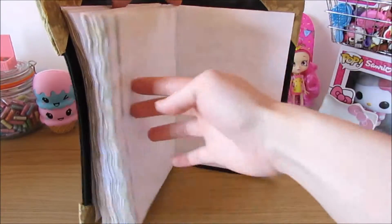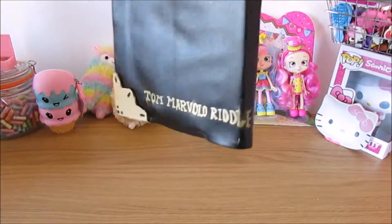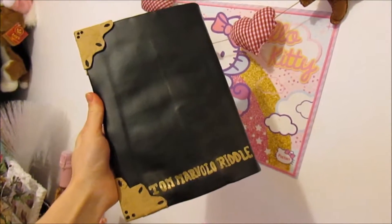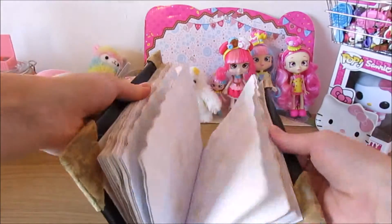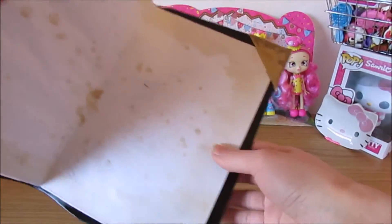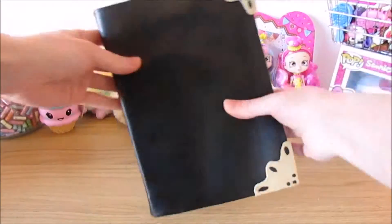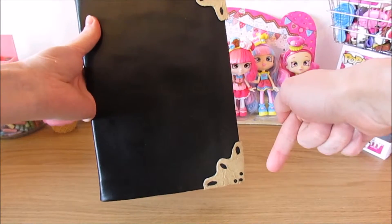Here you go — this is your Tom Riddle Diary! I think it's great and I've never done this sort of book or any type of book before, especially not binding, but when I saw it I just fell in love. I love Harry Potter — it did take a while but it was really really fun. I am super happy how this turned out. If you like this craft give it a like, do comment, and don't forget to subscribe for more crafts. Thank you for watching and I'll see you in my next video — bye bye!